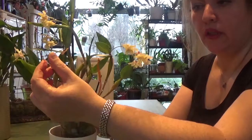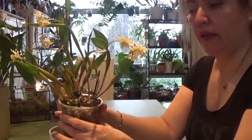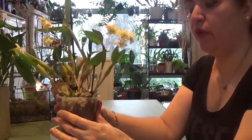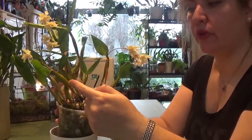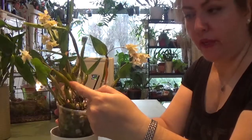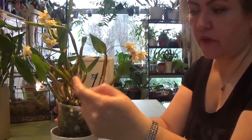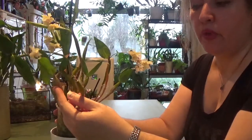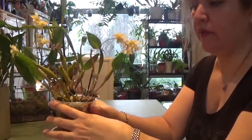Look at all these old dry bloom spikes — they can bloom very early, once they've matured a little bit. They usually bloom on the previous year's mature cane. In dendrobiums we call the stem a 'cane,' and they bloom on the previous year's mature cane. So for example, this one which is blooming now was matured last year.